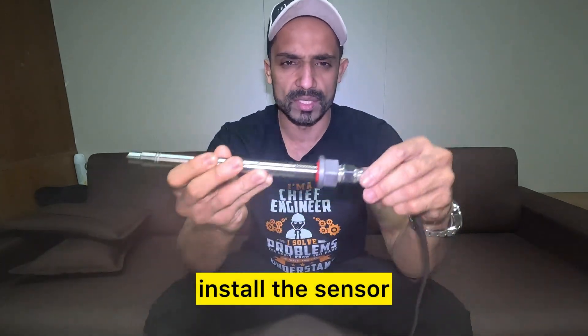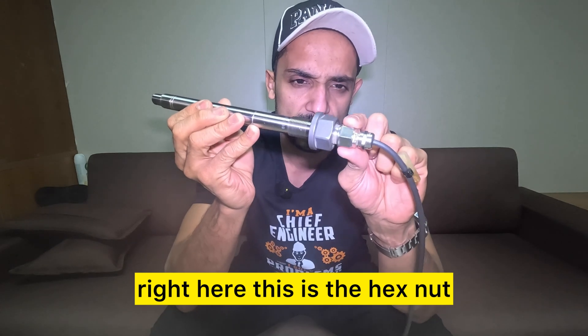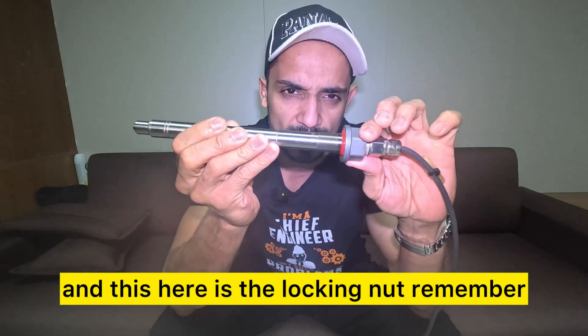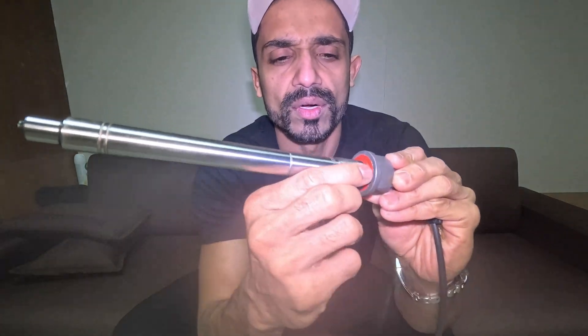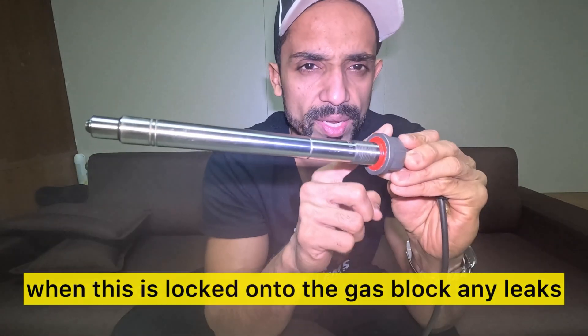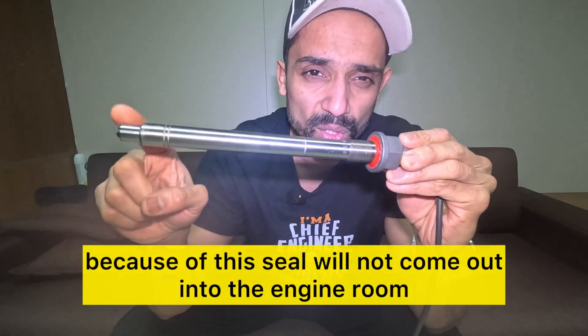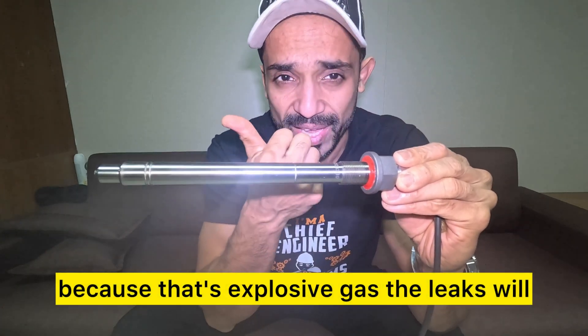The right procedure to install and tighten the sensor is: we need to hold this nut right here — this is the hex nut — and this here is the locking nut. Remember, this lock nut has a red soft seal, a red PTFE seal right here. When this is locked onto the gas block, any leaks because of this seal will not come out into the engine room, because that's explosive gas.